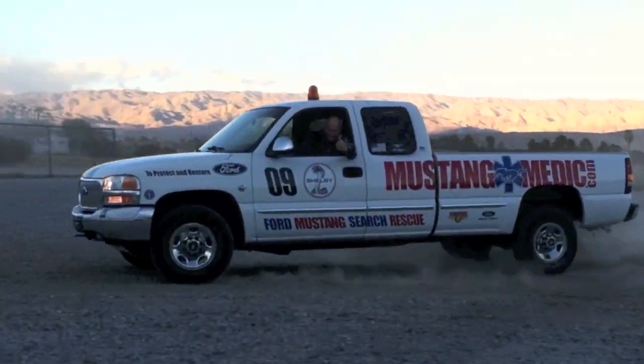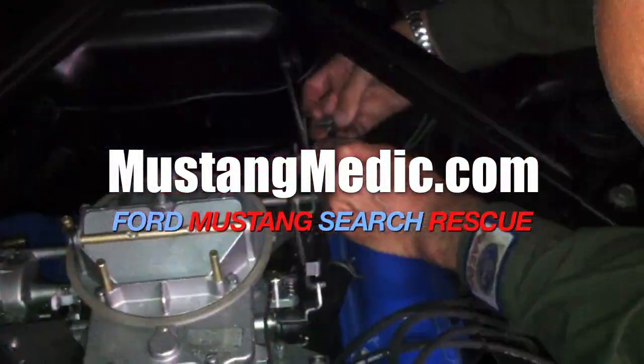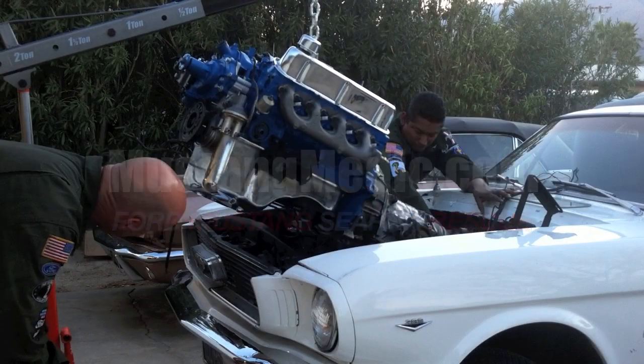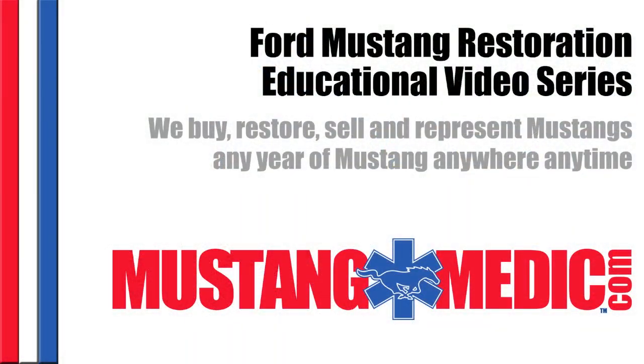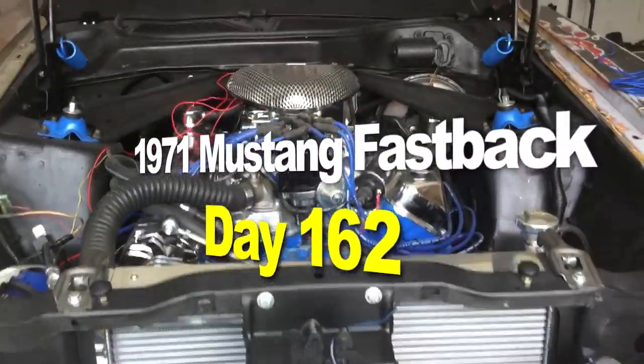mustangmedic.com — we show you everything from point A to point B, day one to day done. So enjoy and thanks for watching. The 1971 Mustang Fastback restoration project.